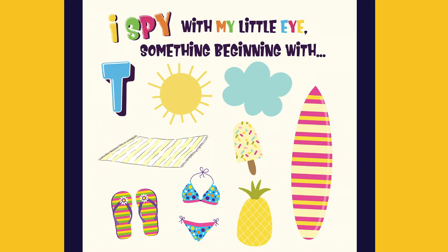I spy with my little eye something beginning with T. It's a towel.